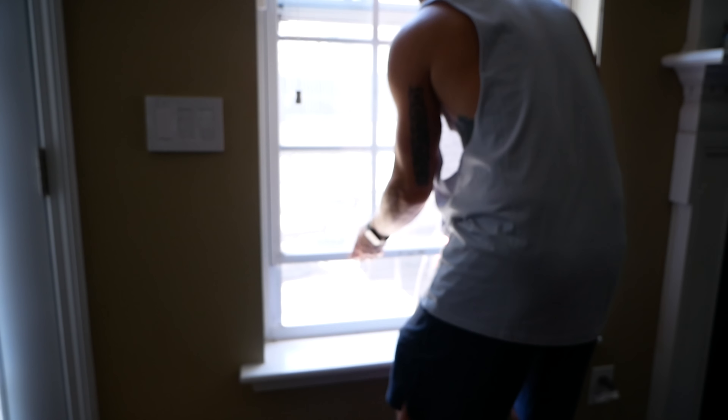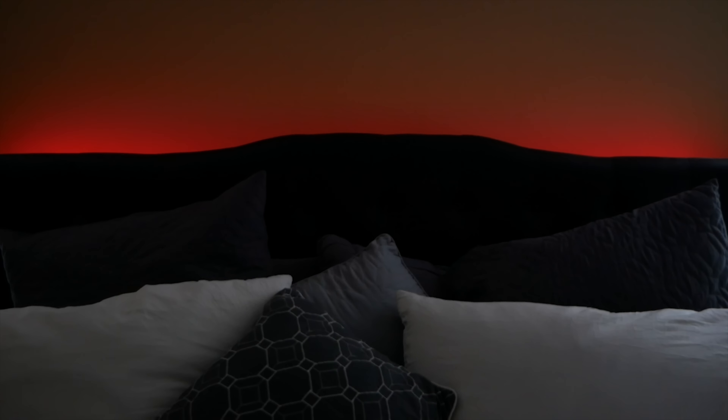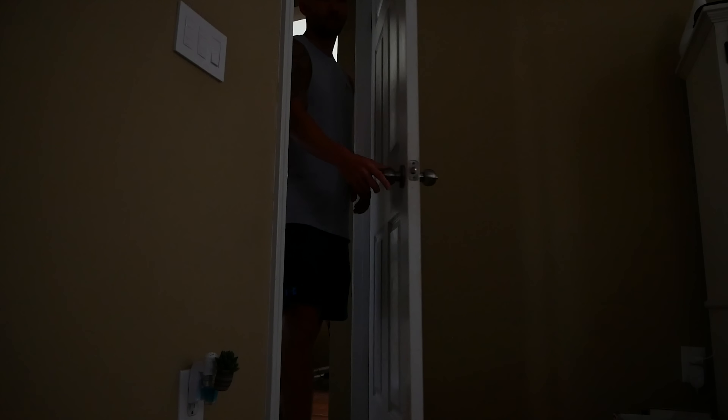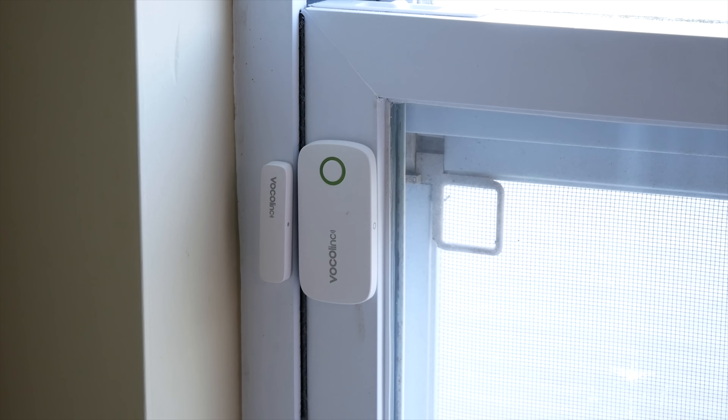I actually set up an automation a while ago that turns some of my bedroom lights a certain color at 9 p.m. every night if I left a window open. The way this works is that every night at 9 p.m. it checks to make sure that window contact sensor is open, then turns the lights a color. If the window is closed, it won't do anything. This way, I never go to bed without remembering to close the windows. Or what about one that turns off your heating or air when a window is open?